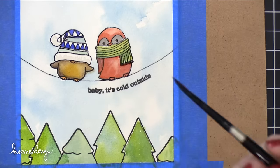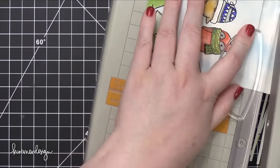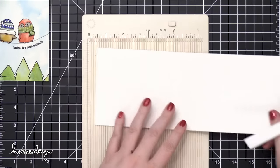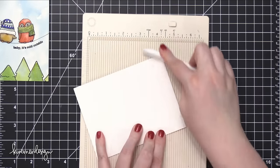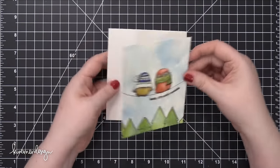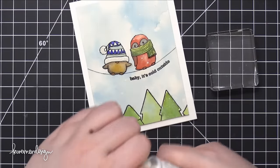Then I went back up to that first bird and added a little more shading, because as he dried back he looked a little bit more and more pale. After that was completely dry, I trimmed it down to just shy of four inches wide and just shy of five and a quarter, so that I would have a nice white border around the edge. I then used some Neenah Solar White in the 110 pound version to create my card base, just scored that at five and a half to create a top folding card, and then put my watercolor piece down with some 3M foam tape.